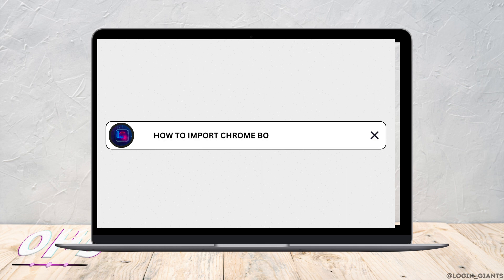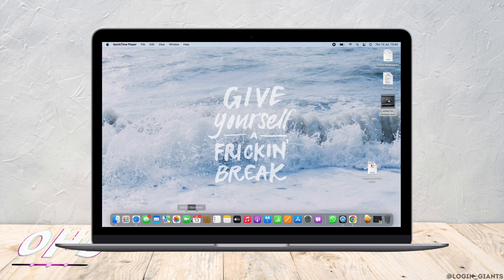How to import Google Chrome bookmarks to Safari. Let's get right into the tutorial.